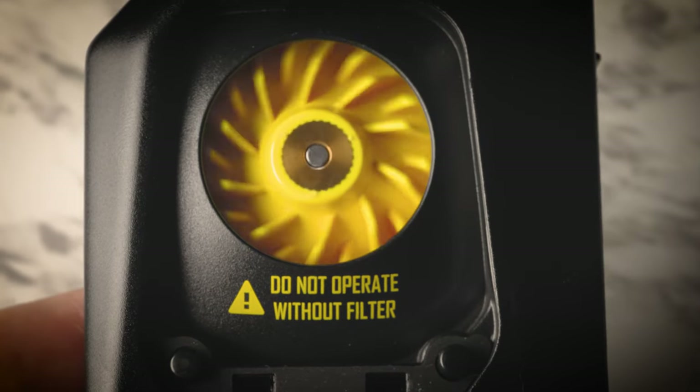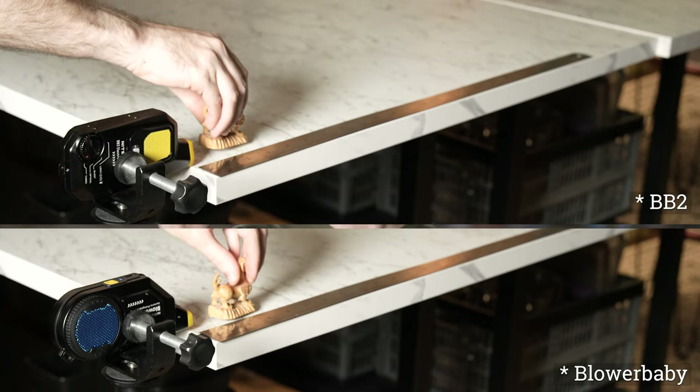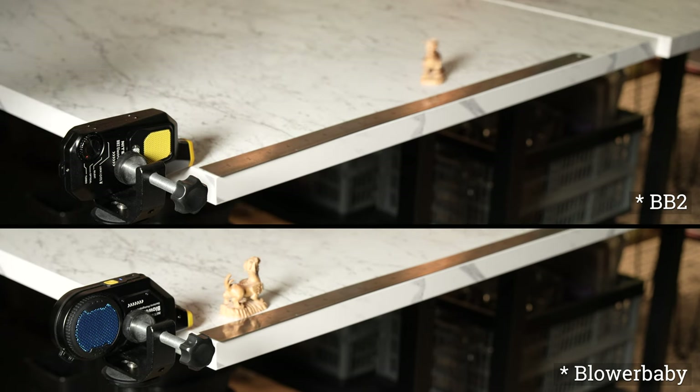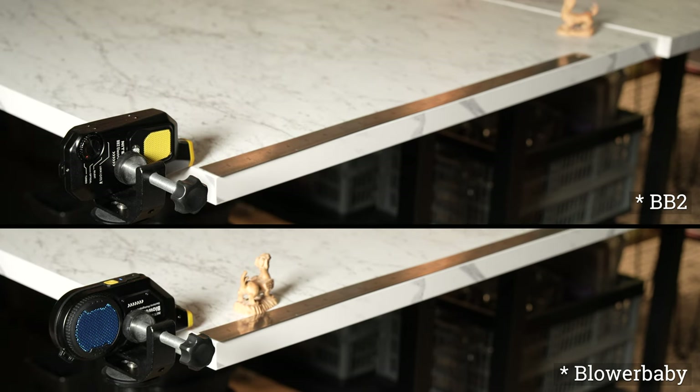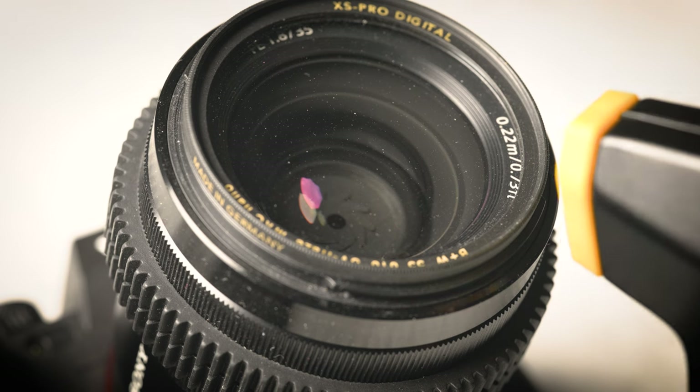The motor on the new unit is very impressive, and so is the blowing power. You can see a fun little experiment that we did comparing the new one to the old one. In our testing, the internal battery of the new unit lasted for approximately 10 minutes. Now this doesn't sound like a lot, but actually it's very good, because most users are going to use it for approximately 10 seconds at a time.